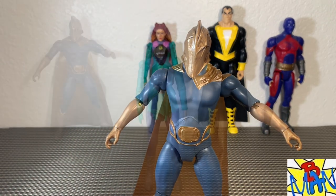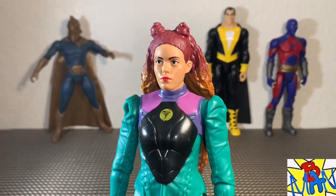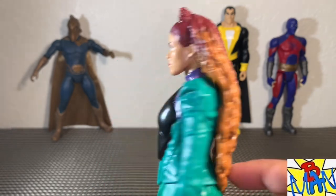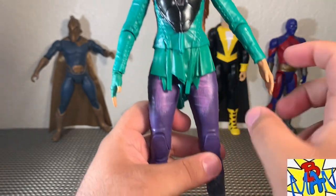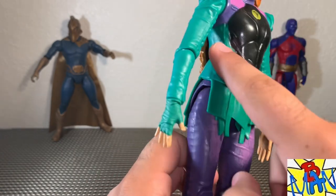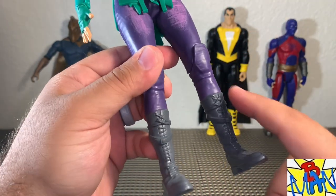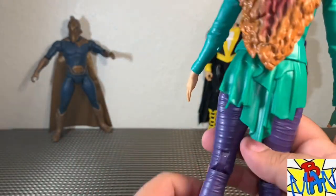Next is Cyclone — Quintessa Swindell. They did a phenomenal job capturing the likeness of the actress, absolutely incredible. There's tons of detail and paint work on her hair, which is fantastic. The sculpt is incredible with extra detailing on the pants and all the detail work in her costume — they really spared no expense. Even the boots are great — a really really well-done figure.